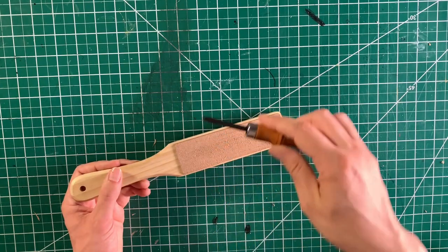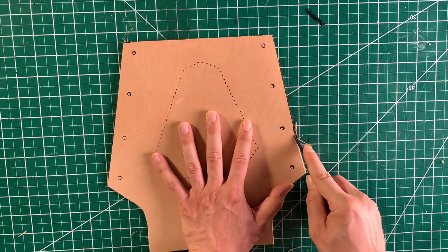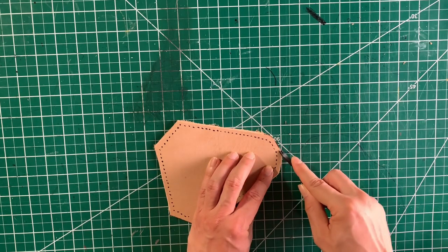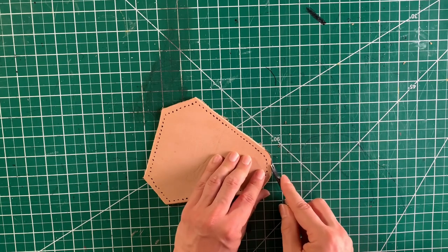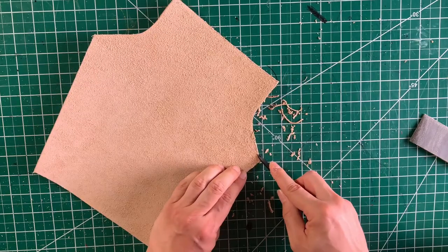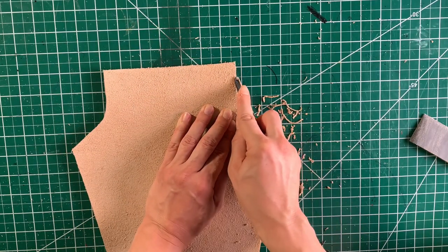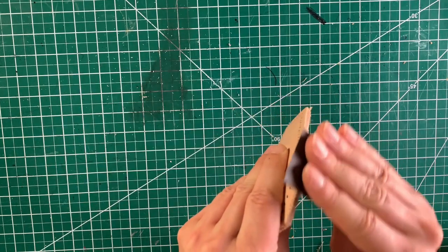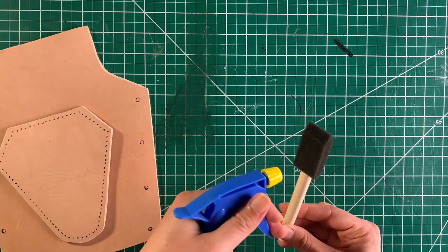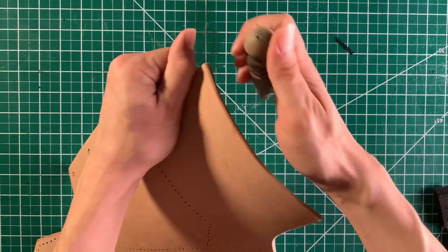Next we strop our edge beveler. The edge beveler is indeed a blade, so it needs to be sharpened. Bevel all of the edges, taking special care around the corners because we want them to be rounded a little bit. Let's get the backside as well. Sand the edges with a fine paper like 500 grit and be especially thorough with the corners. Use a wet foam brush or sponge to dampen all of the edges, then use an edge slicker to make them nice and smooth.